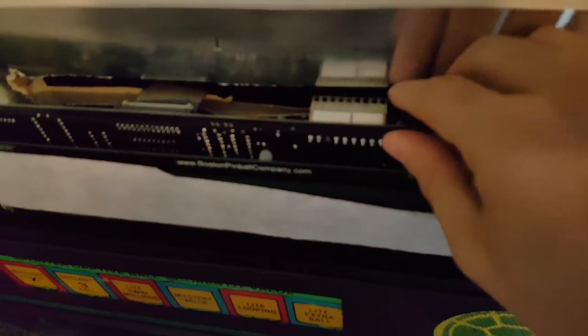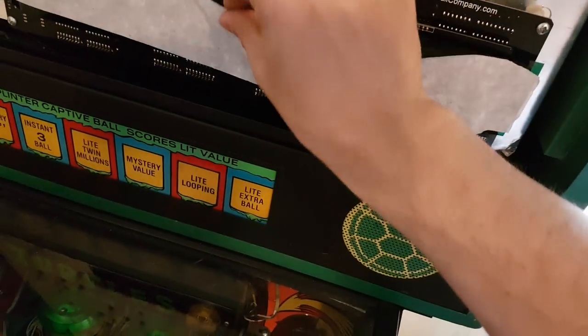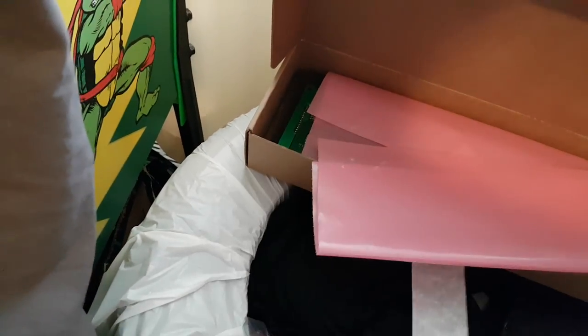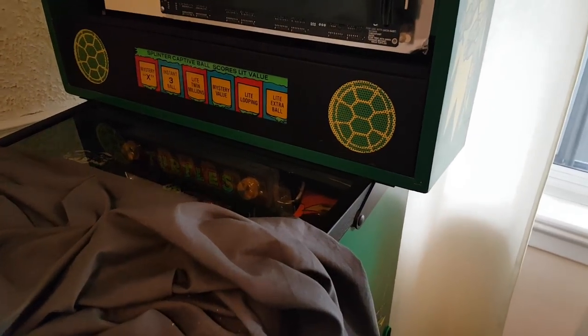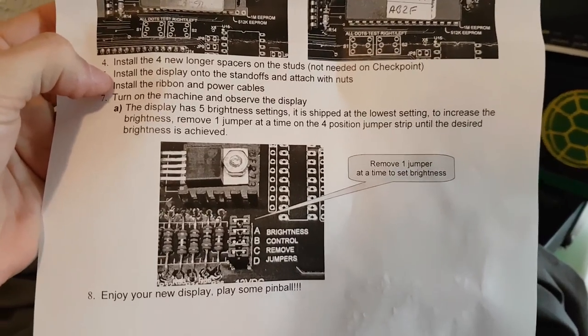Okay, let me show you — it's all nice and tight. We did it together. That's nice and tight. Let me remove the protective film and keep the old DMD nearby just in case. Everything looks tight and right. Reading the last instructions: install the display — done. Install the ribbon and power — done. Turn on the machine and observe the display. The display ships at the lowest brightness setting; to increase brightness, remove one jumper at a time up to the fourth position. Let's see if it works.